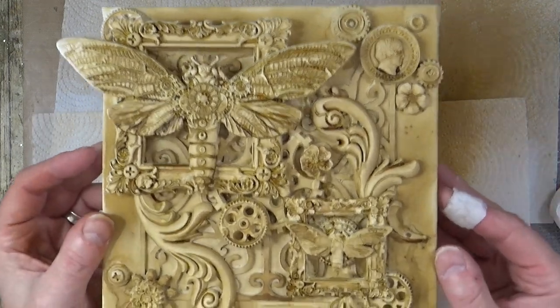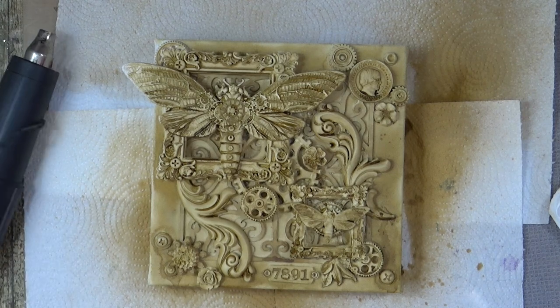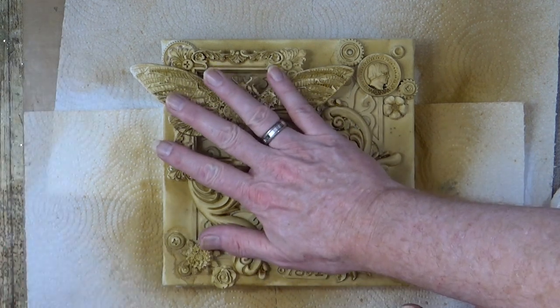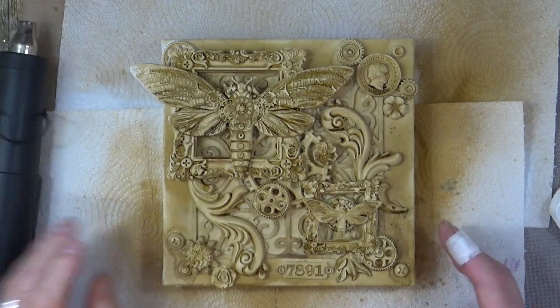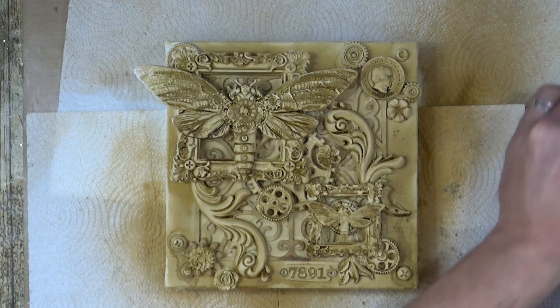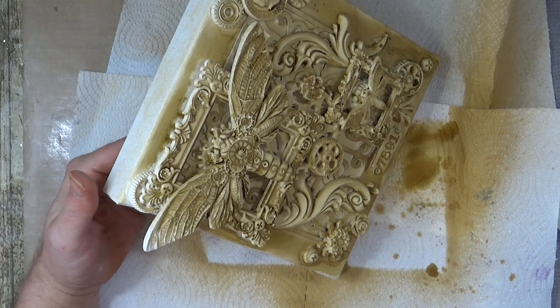I'm truly amazed — it looks like old plaster. Now, these paints are water-reactive, so wherever I spray the yellow ochre it's going to react with the brown that's already on there. I have to be careful it doesn't become muddy, but it's going to become muddy anyway because there's brown on. So I'm thinking I'll spray from this side down and pick specific places to spray.